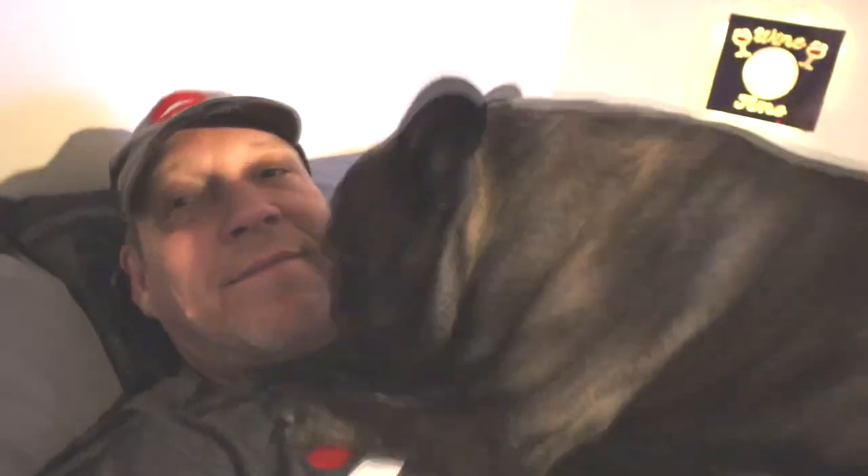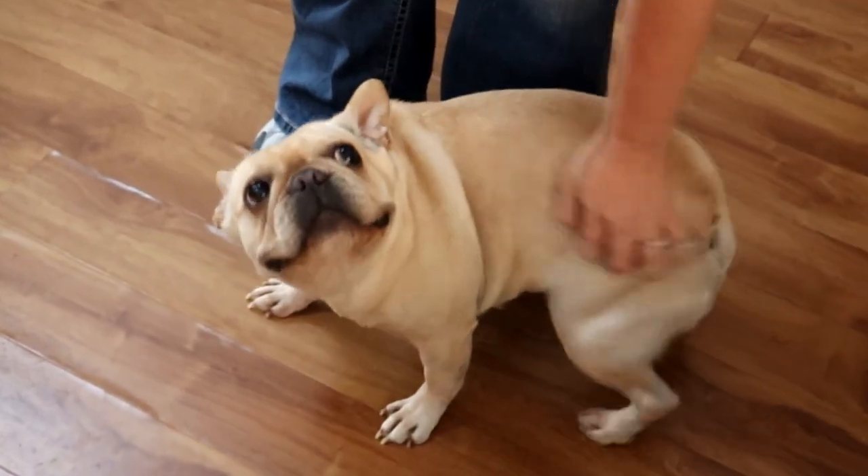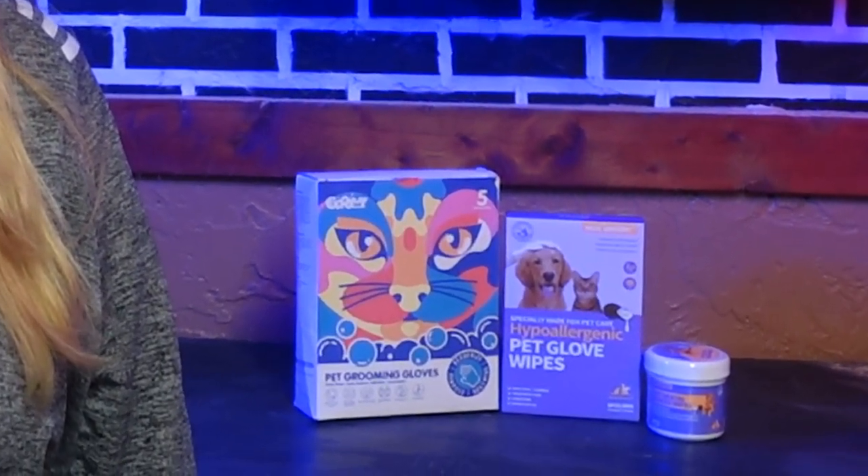Hi guys, my name is Kathy and welcome to Hammy's channel. Today we're going to do something new. We were contacted by a company named HiCC to review their products, and I'm super excited to show them to you today.